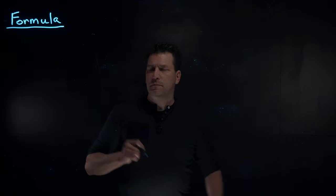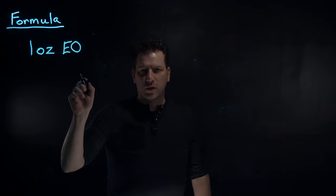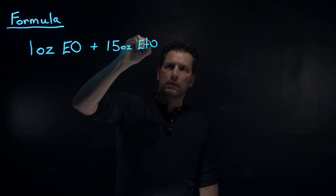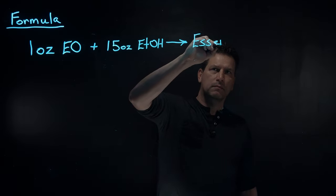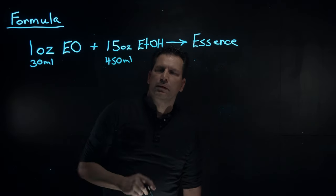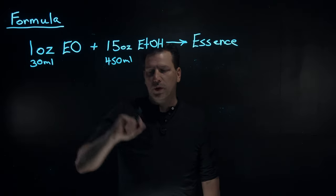To make a soda fountain essence is fairly simple. All you need is one ounce of pretty much any essential oil — each one's going to vary in concentration, but this will always be your starting point. So one ounce of essential oil, and then you add that to 15 ounces of ethanol, and that's going to give you your essence — your flavoring essence. In metric, that's 30 mils and 450 mils of ethanol. That is always going to be your starting point. This is what pharmacists used — the standard essence was always made from one ounce to 15 ounces.